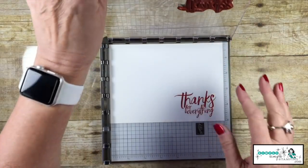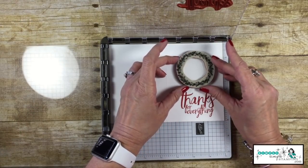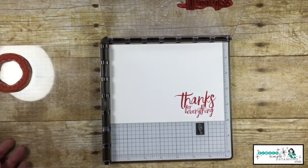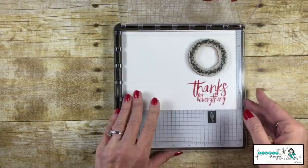I've got the wreath from the 'Wishing You Well' set. I'm going to place that and bring my other hinge around. Now with the Tranquil Tide ink pad, I can ink that up and give it a press.